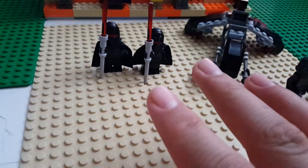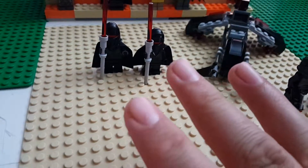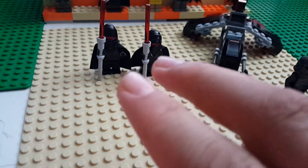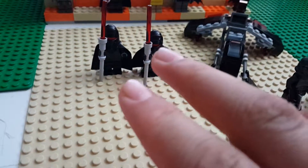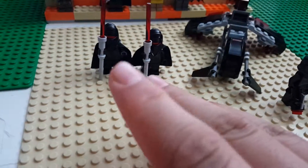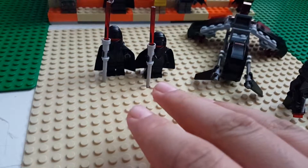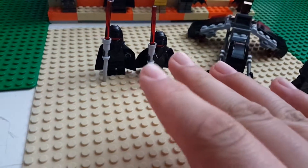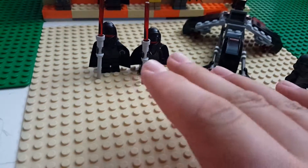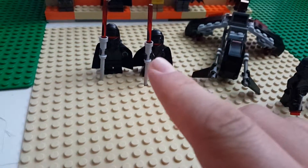I do remember — don't quote me on this — that the Shadow Guards were in Star Wars: The Force Unleashed. I kind of liked that game, some people didn't, but pretty much they were like one of the bad guys that Galen Marek fought against. So yeah, those are the guys.